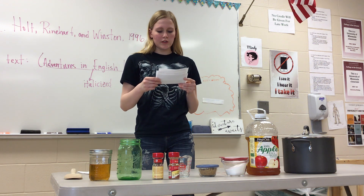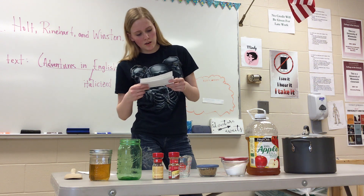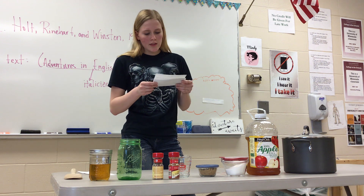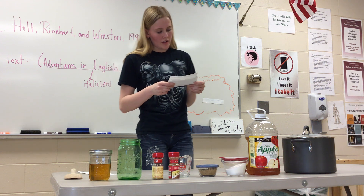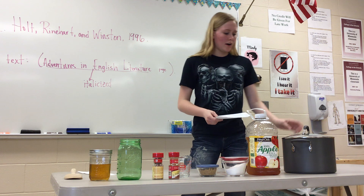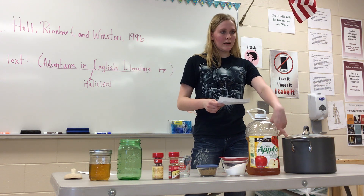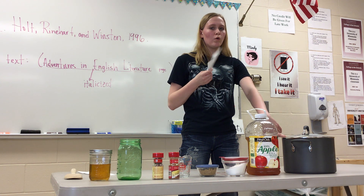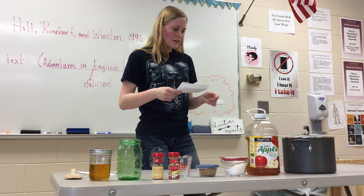I've shown you all the ingredients that you will need. Now I'm going to tell you how to make the apple pie. Just about anyone can make this recipe if they really wanted to. Here are the steps you have to follow. The first step is to put the pot on the stove. It can take about a whole evening — if you start at like 4, it can go until 8 or 10 at night if you make a whole bunch.